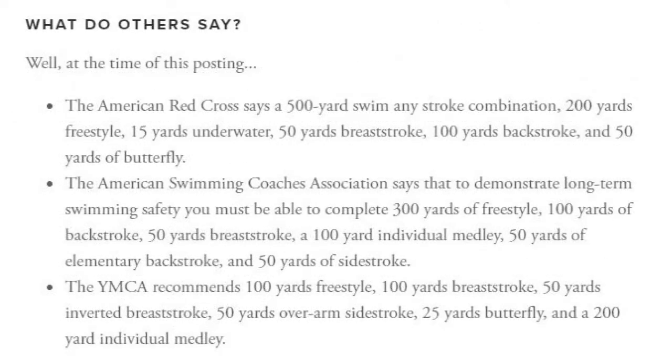At the time of this posting, the American Red Cross says a 500-yard swim using any stroke combination, including 200 yards freestyle, 15 yards underwater, 50 yards breaststroke, 100 yards backstroke, and 50 yards of butterfly.